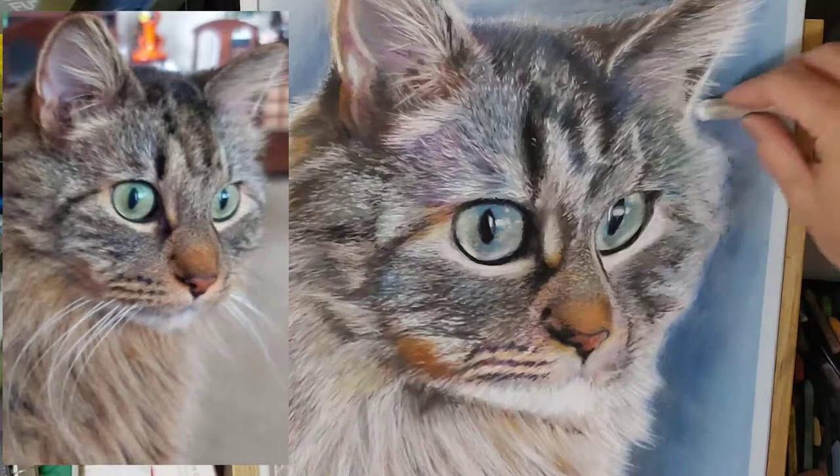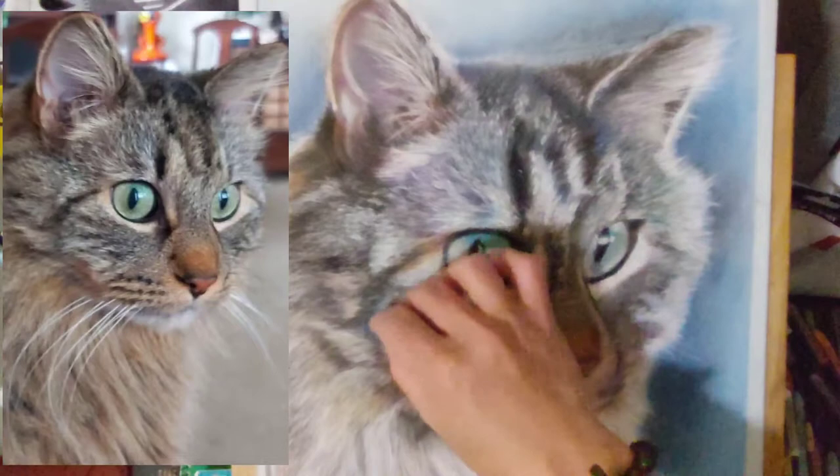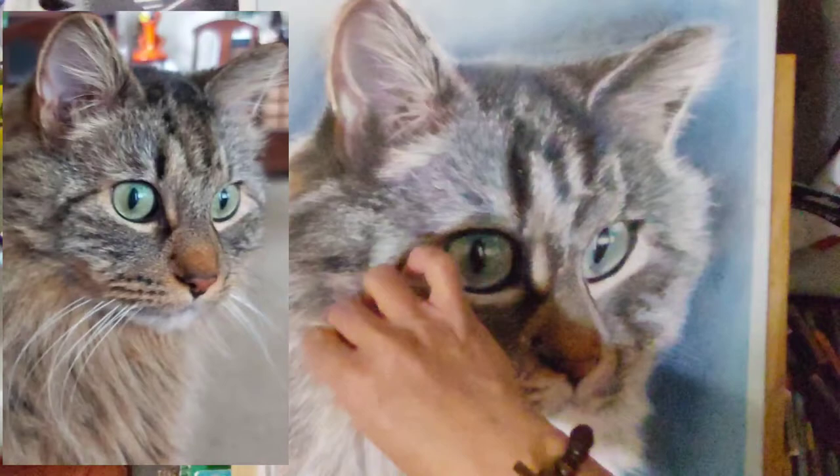One advantage of using pastels in portrait painting that I really like is it gives you the chance to fix your painting until you say, OK, I'm done. The detailing part may be the longest time as I had to revisit and look back and forth